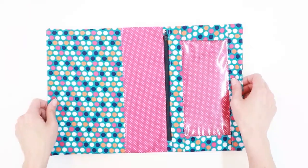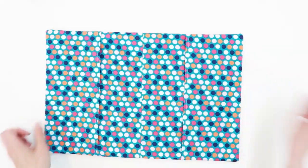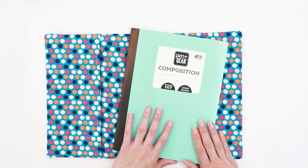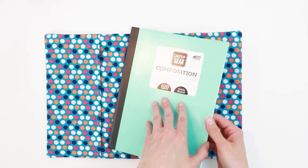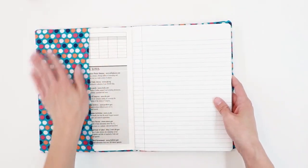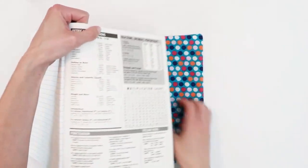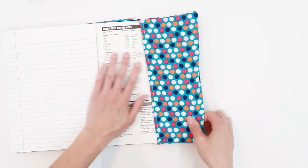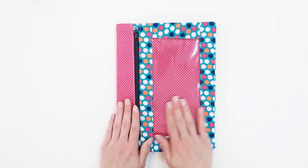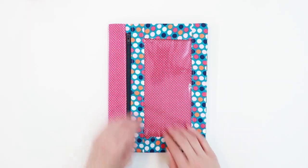We have our two flaps and we're ready to insert the notebook. This cover fits most standard size composition notebooks — a 9¾ by 7½ inch notebook. Open up the front flap and slide it into the pocket. Flip to the back side and arch the spine to get it into the back pocket. You now have a finished composition notebook cover with a windowed zipper pouch.